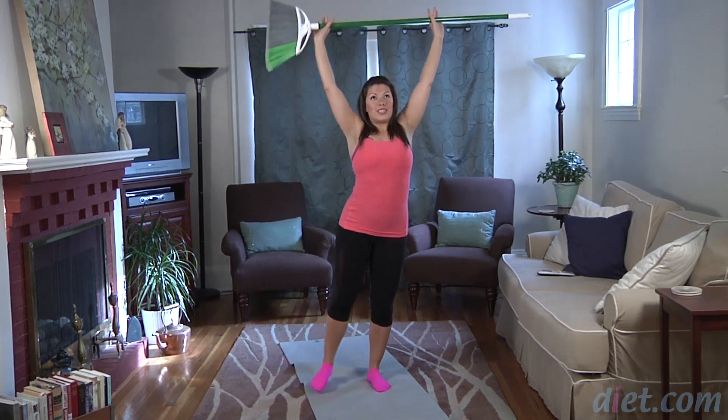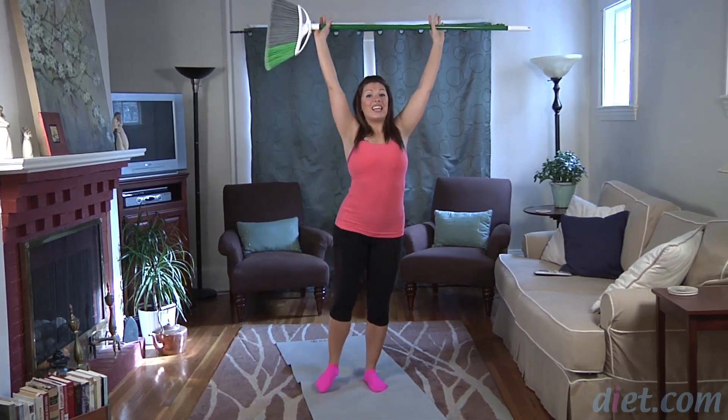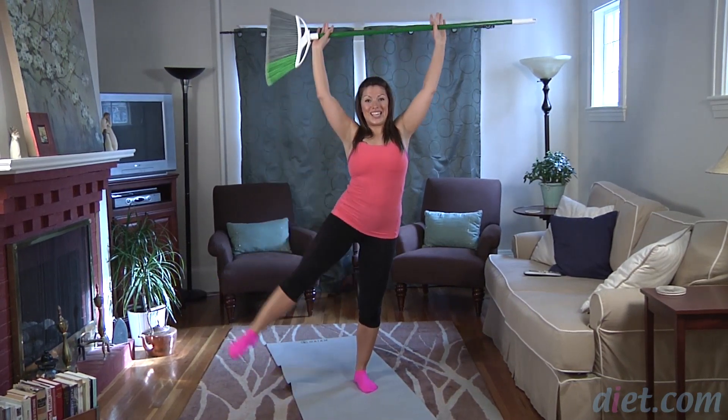Arms reach right up to the ceiling. Four more here — it's four. Lengthen out. Three, stay strong. Two, last one. Release down.